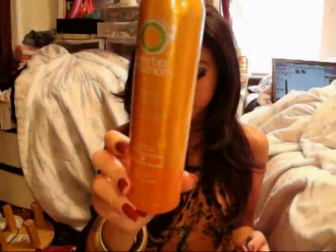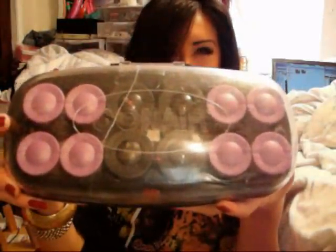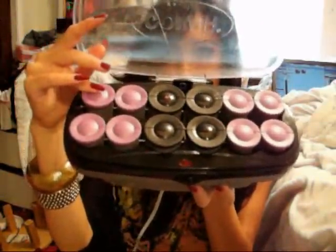I'm gonna use Herbal Essence's Body Envy Volumizing Hairspray. And hot rollers — these are from Conair. I got them at Target. They're like 20 to 25 dollars, something like that. Very inexpensive. The largest ones are probably about one and three quarter inches, and the smaller ones are an inch and a half.